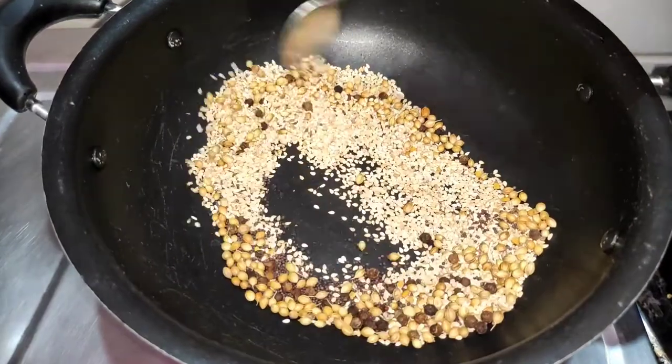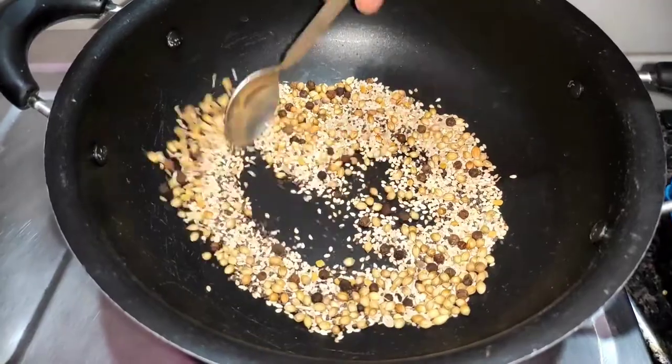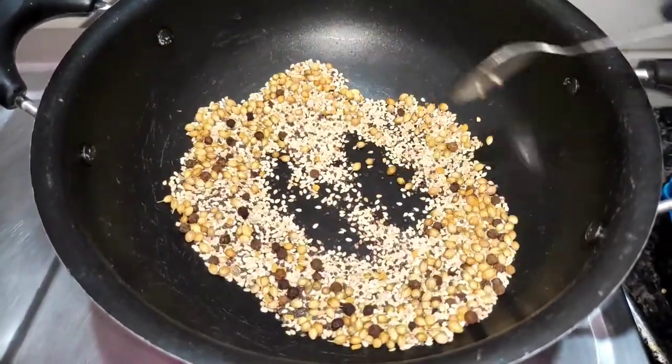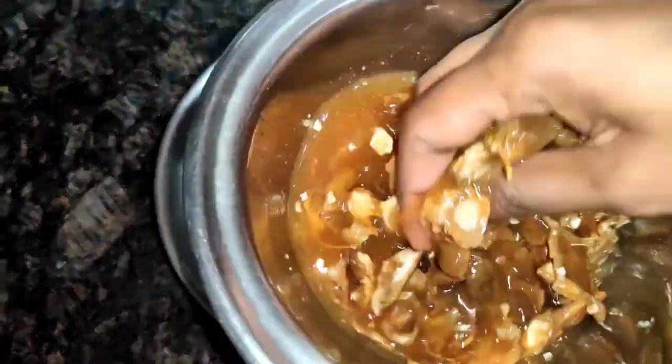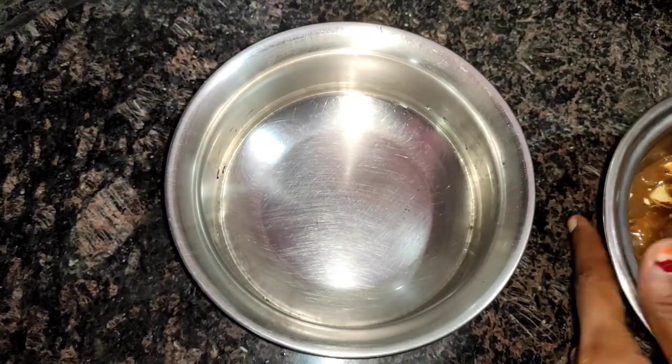Just fry it together. Then we will fry the chicken. We will mix the chicken. We will smash the chicken.